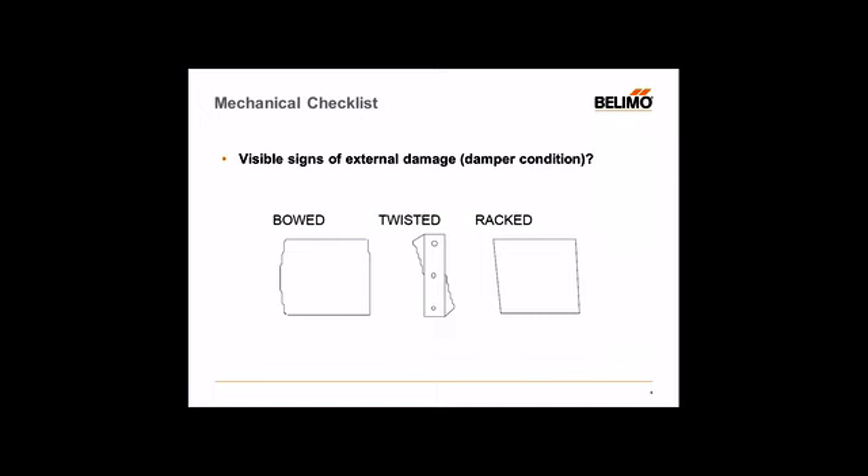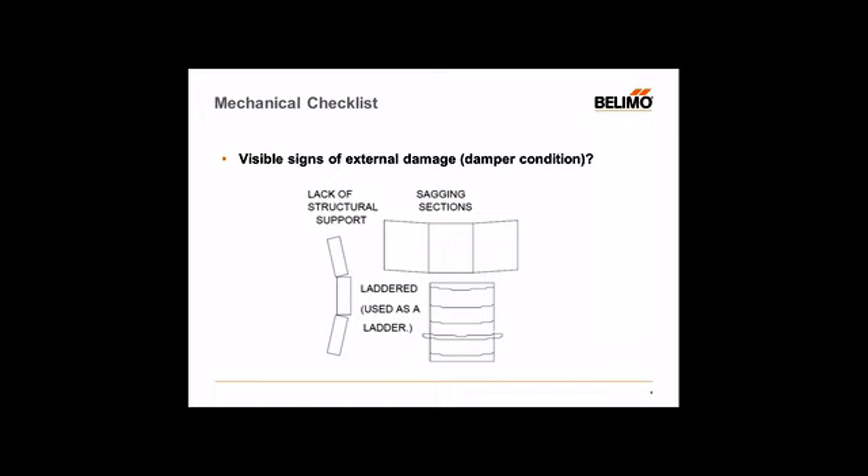You can also see racked dampers which are not properly squared — off just a little bit to the side, another indication that the opening is not properly sized. When you go into sections with more than one damper, there may not be proper structural support underneath, causing certain sections to sag. If they're mechanically linked, you're going to have issues with the linkages and probably a jack shaft not operating properly, increasing friction and thus increasing the torque to operate. A lack of structural support — either vertical or horizontal — could cause the dampers over time to wheel out of their spot. So operation and installation of these dampers go hand in hand.